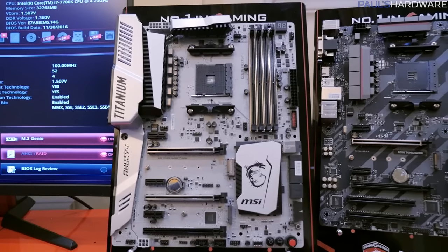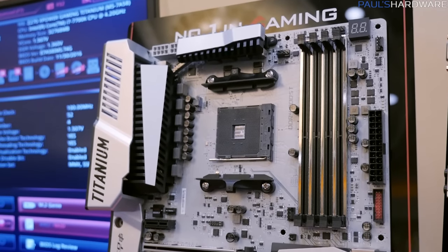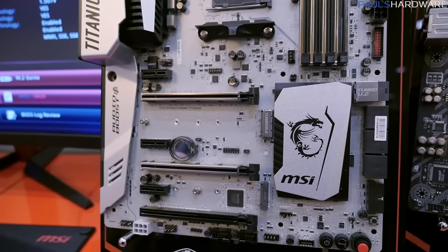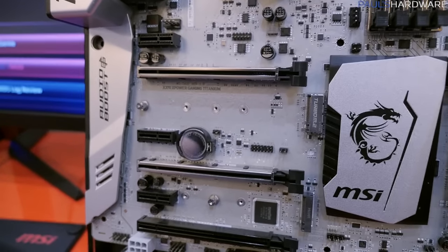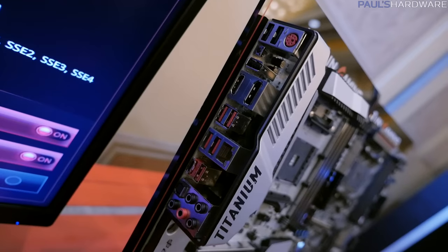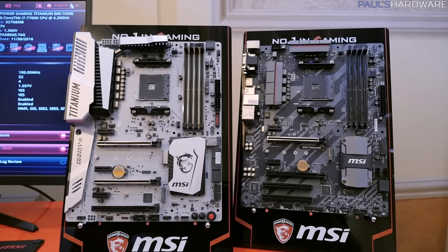This one over here is the X370 X-Power Gaming Titanium. Again, better quality audio boost that detects and outputs hi-fi grade audio at the right impedance — so if you have a higher impedance headset, it automatically detects it. Supports Ryzen, of course, and 7th Gen APU series processors, which according to AMD are probably further off this year. Two-way NVIDIA SLI, three-way AMD Crossfire, three PCIe 3.0 slots, a couple Turbo M.2s, three USB 3.1 Gen 2, eight USB 3.1 Gen 1, and seven USB 2.0 — again, a lot of connectivity. And honestly, these are the first AM4 motherboards I've seen that aren't like green engineering sample prototypes. So I'm excited, and you should be too.